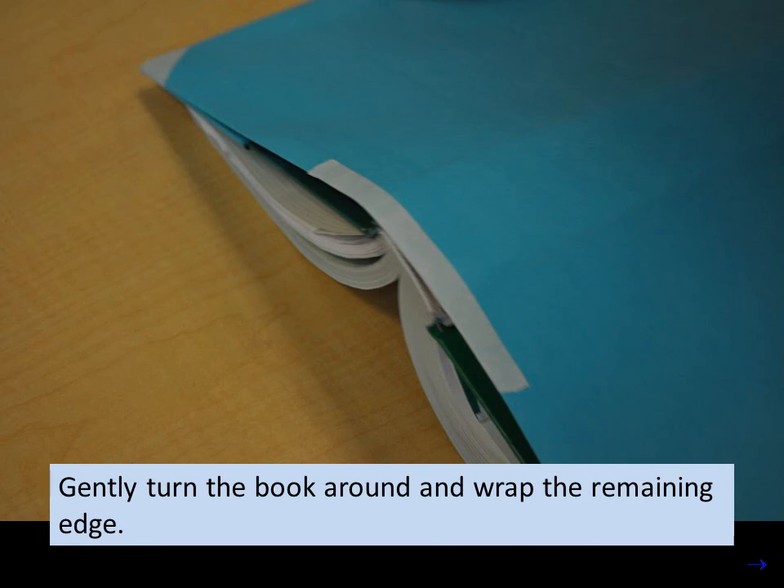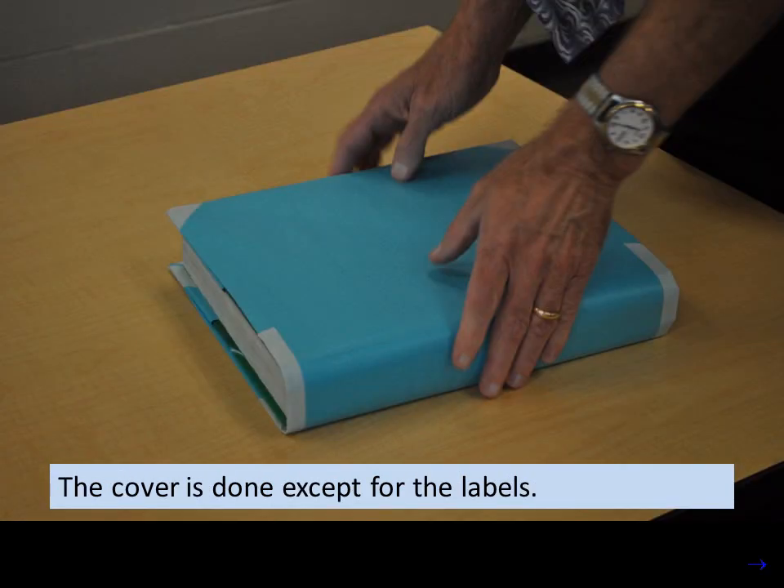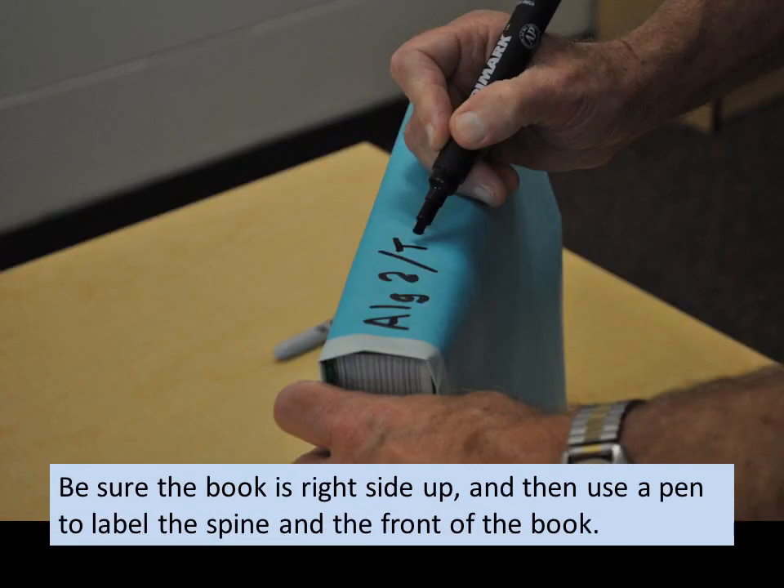Gently turn the book around and wrap the remaining edge. The cover is done except for the labels. Make sure the book is right side up and then use a pen to label the spine and the front of the book.